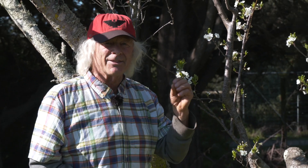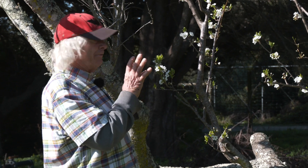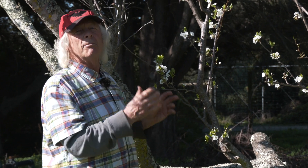The old adage is: with tall trees, if you can't prune it, you certainly can't thin or pick it. So this makes for quicker work, safer work, more enjoyable work.